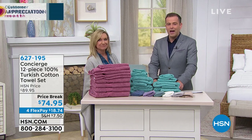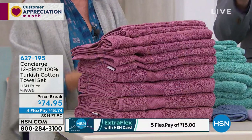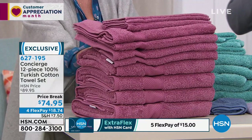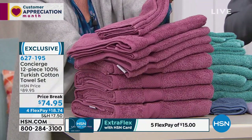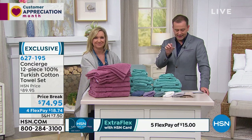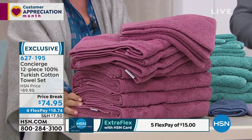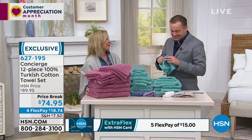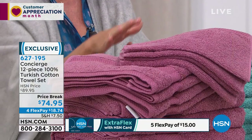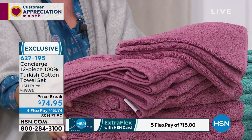We have an amazing offer on Turkish cotton towels — a price break that just went into effect for today. Not four, six, or eight, but a 12-piece collection: four oversized bath towels, four oversized hand towels, and four washcloths, at our lowest price ever on flex pay of $18 and change. Ellen and I have become ambassadors for Turkish cotton towels — long staple fiber, much like Egyptian cotton, but these towels dry fast, are durable, soft, lightweight, super absorbent, and beautiful in many colors.